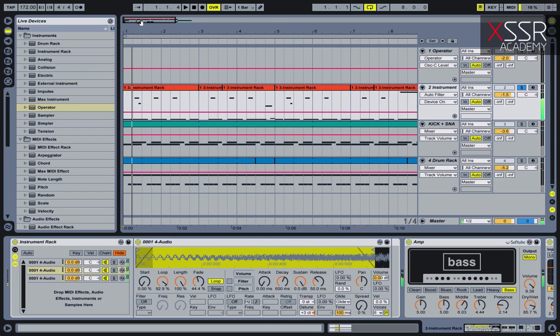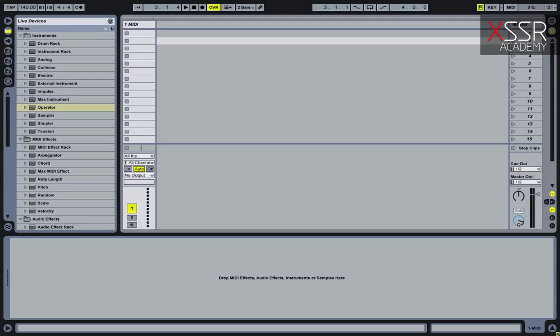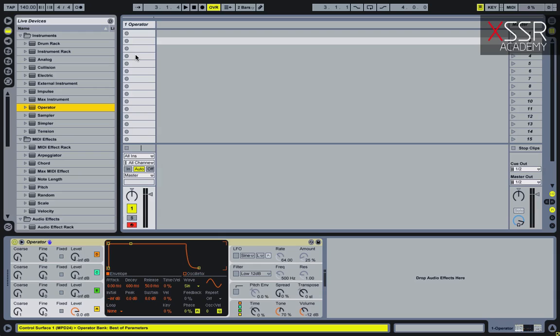In this video I'm going to use only Ableton Live. To begin with I should make a timbre of the resulting sound. As I mentioned earlier I won't use any VST plugins and will use only Ableton Live. For timbre you can use any of your favorite instruments. In this example I used Operator. For a start I suggest you to repeat all manipulations after me.